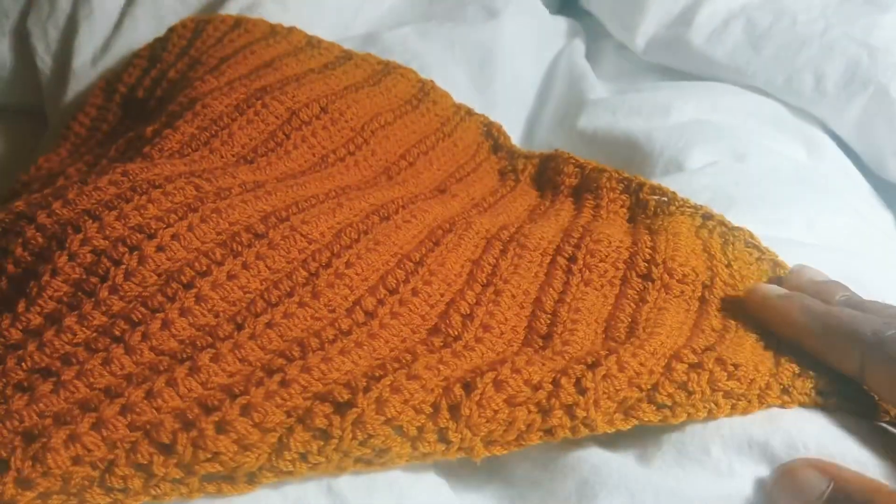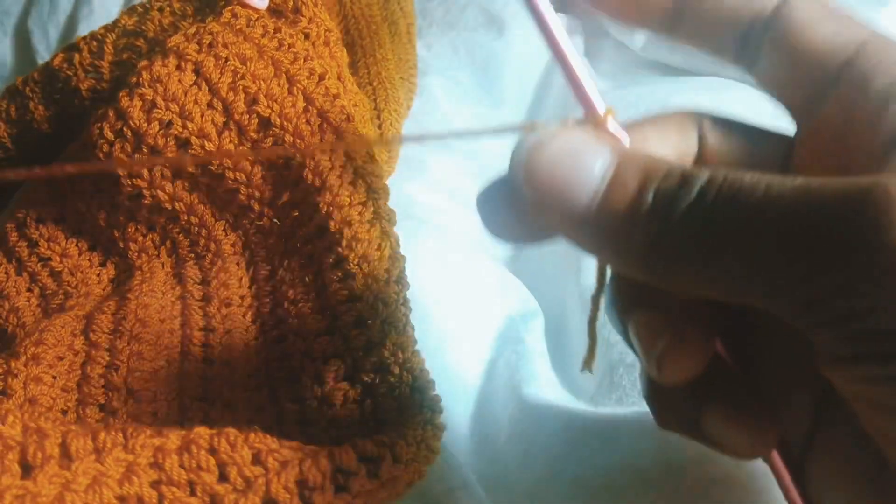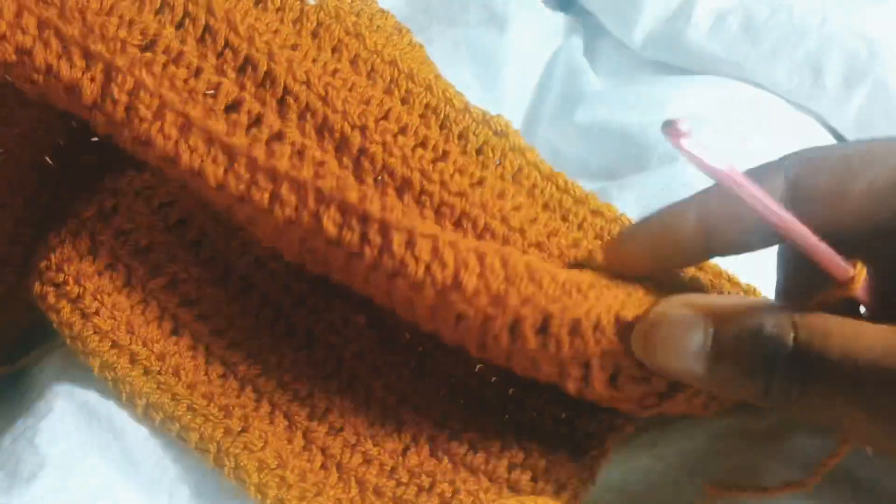I'm done with this part of the top. Now I'm just going to do the second part. I already did a slip knot and I'm just going to be joining the slip knot to this end.